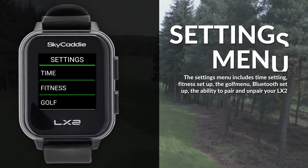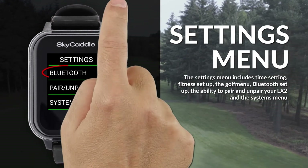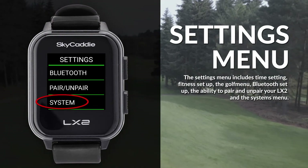The settings menu includes time setting, fitness setup, the golf menu, Bluetooth setup, the ability to pair and unpair your LX2, and the systems menu.